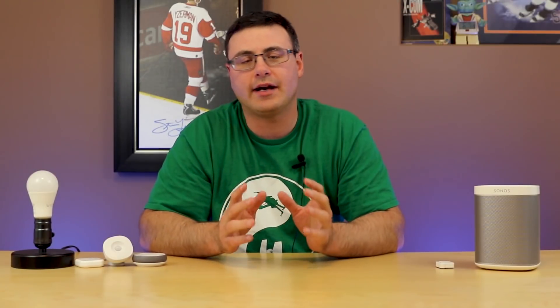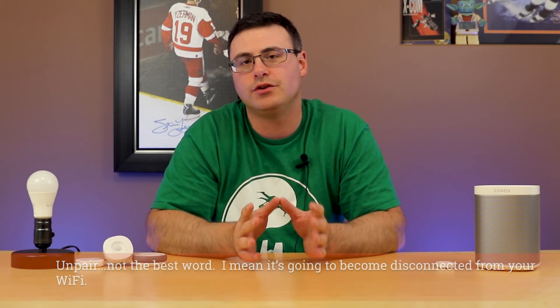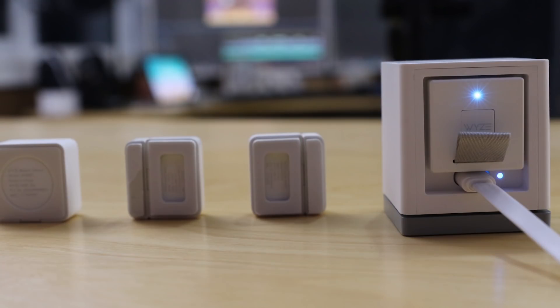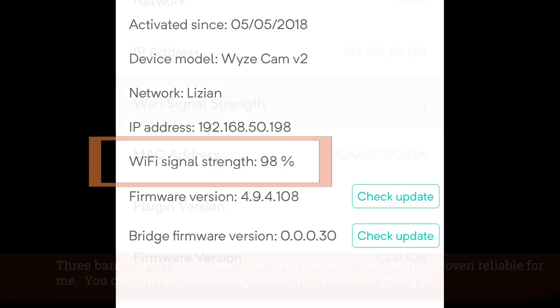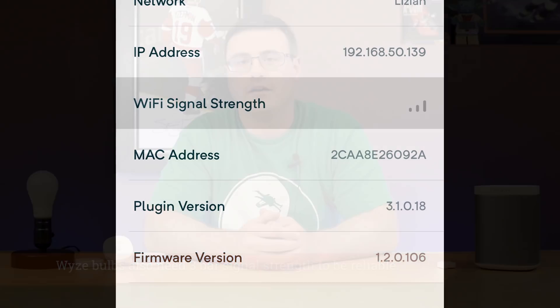There are a couple of things you have to know before going forward. The WISE system will unpair if you don't locate the WISE camera and bridge close to a Wi-Fi system. So if you're going to use WISE sensors to trigger automation in SmartThings, make sure the WISE bridge and camera are close to a very strong wireless signal.